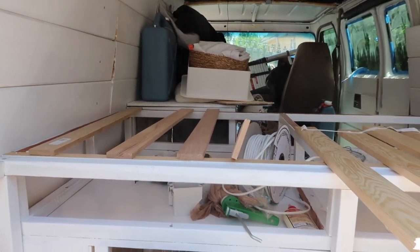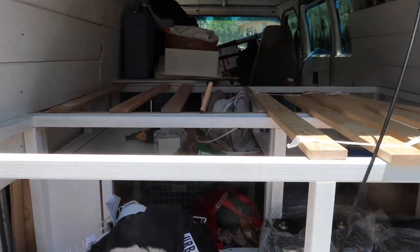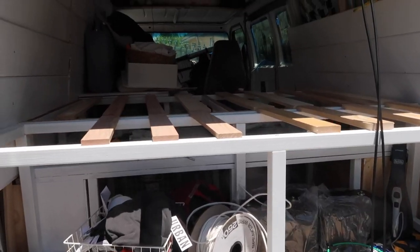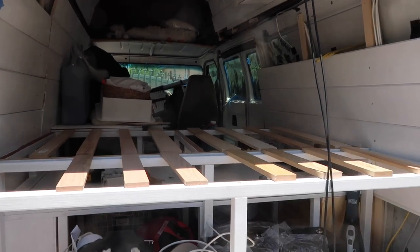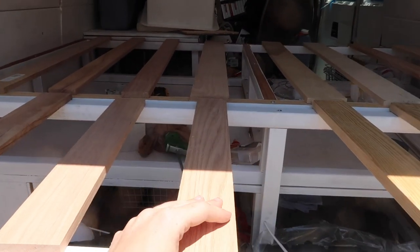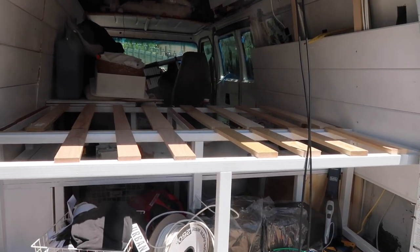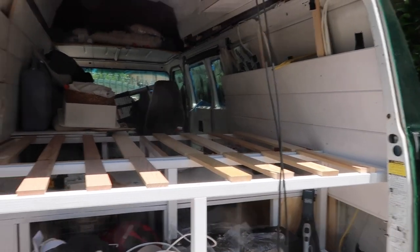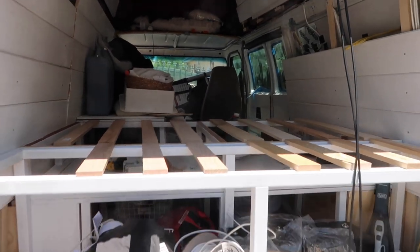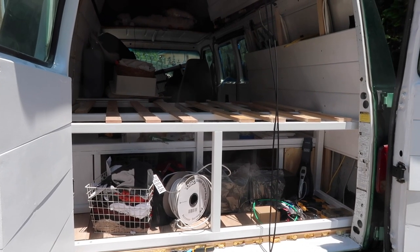Now it's time for the final step before the mattress — just putting the little slats on. I'm going to go to Home Depot, pick up some more, lay them all across, and drill them in, and then we'll have a full bed. I have all the slats cut out — they're all kind of different widths and colors. I was a little too lazy to go back to Home Depot, so I just found some leftover stuff that would do the trick and cut them all down. All I've got to do is drill, and then we have a bed. We'll lift the mattress up and oh my God — we're going to bed! I'm so excited.